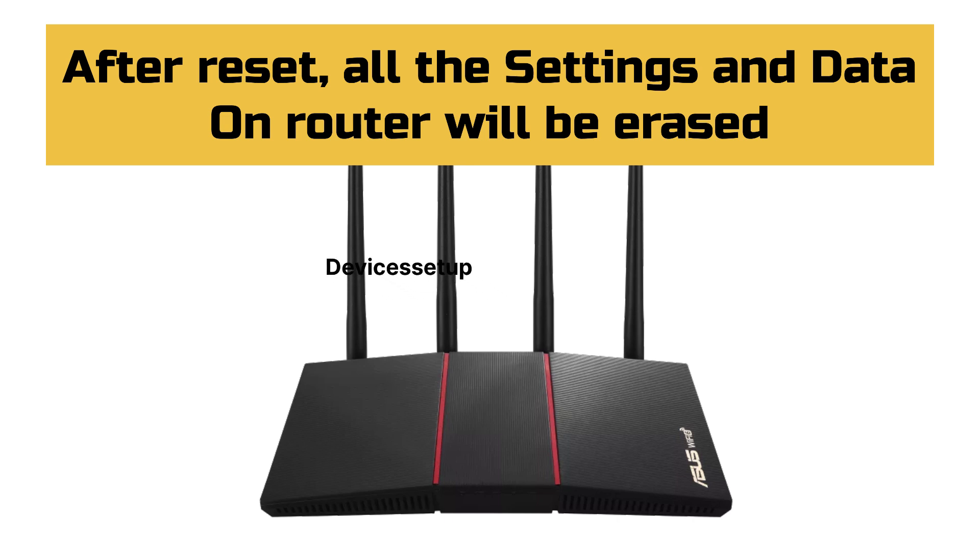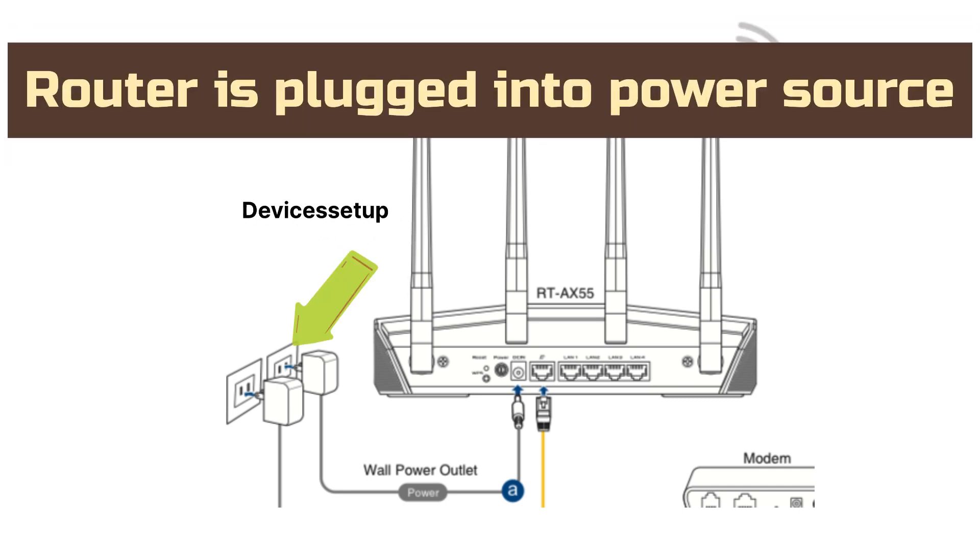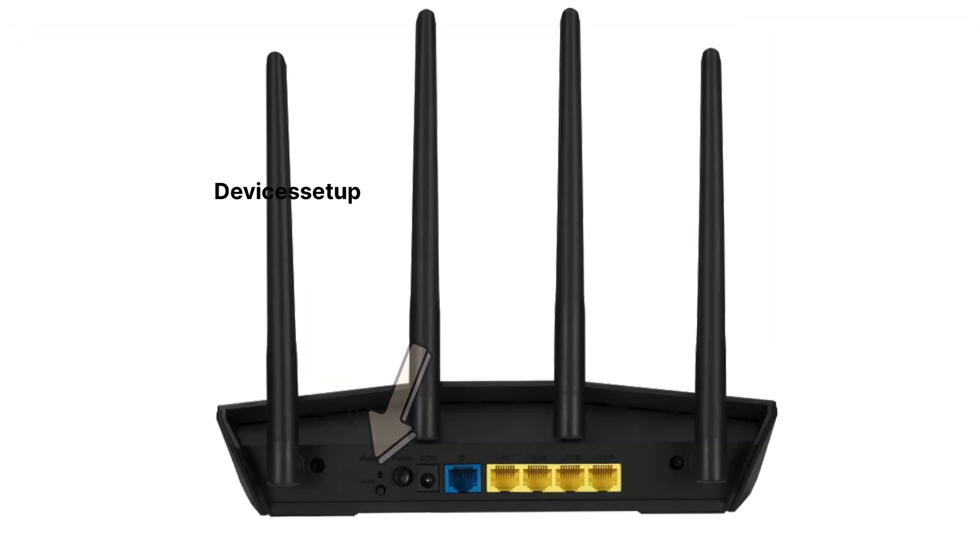To start the Asus AX1800 Router reset, first make sure it is plugged into a power source. Next, locate the reset hole present on the back panel of this unit, right above the WPS button.